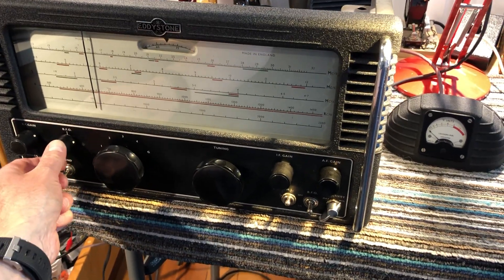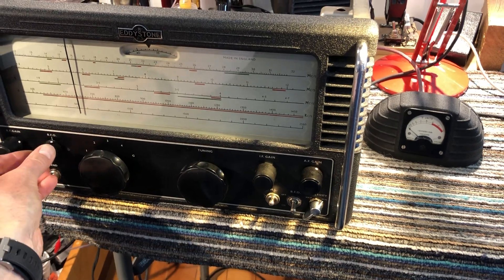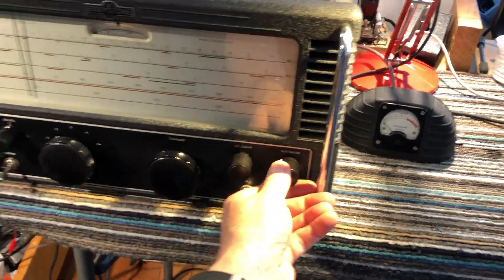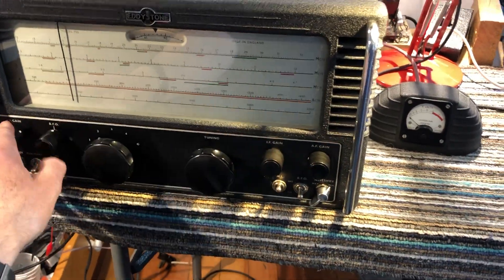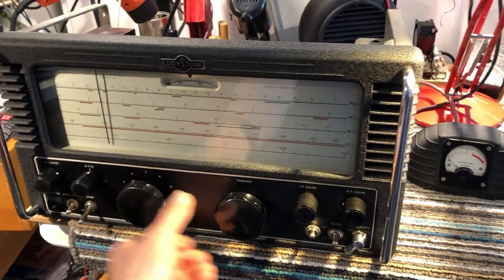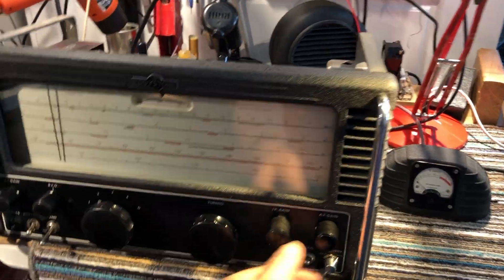That is the BFO — looking great now. There's no product detector in this set, so you've got to turn the gain controls down — the RF gain or the IF gain, or both — to get the BFO to function properly, especially on a sideband signal. I've only got about six feet of wire connected to this thing at the moment, so there's not a lot happening.